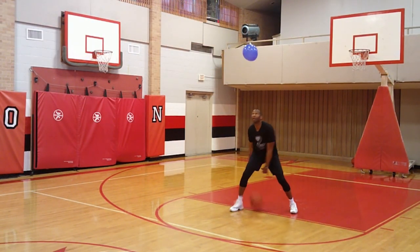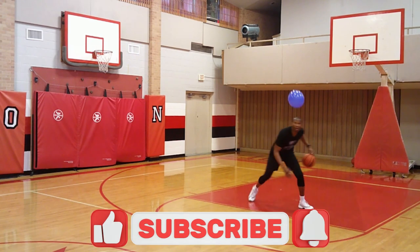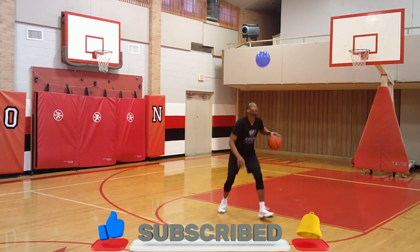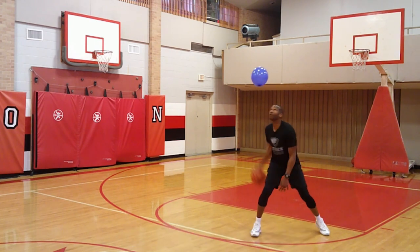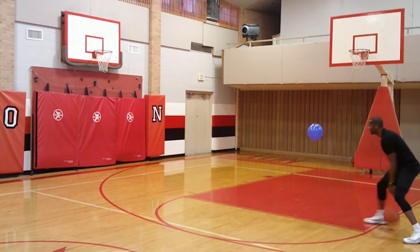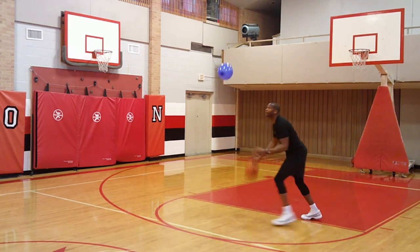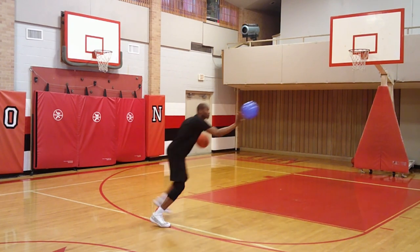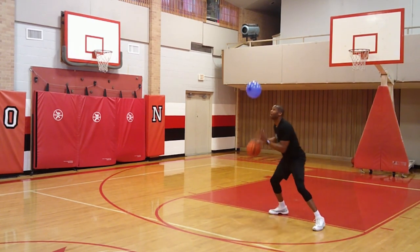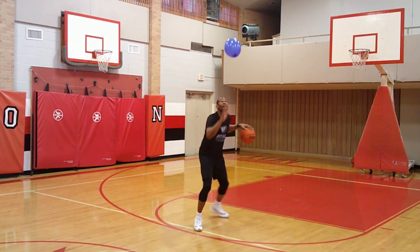Ready to go. 1, 2, 3, 4, 5, 6, 7, 8, 9, 10, 11, 12, 13, 14, 15, 16, 17, 18, 19, 20, 21, 22, 23, 24, 25, 26, 27, 28, 29, 30.